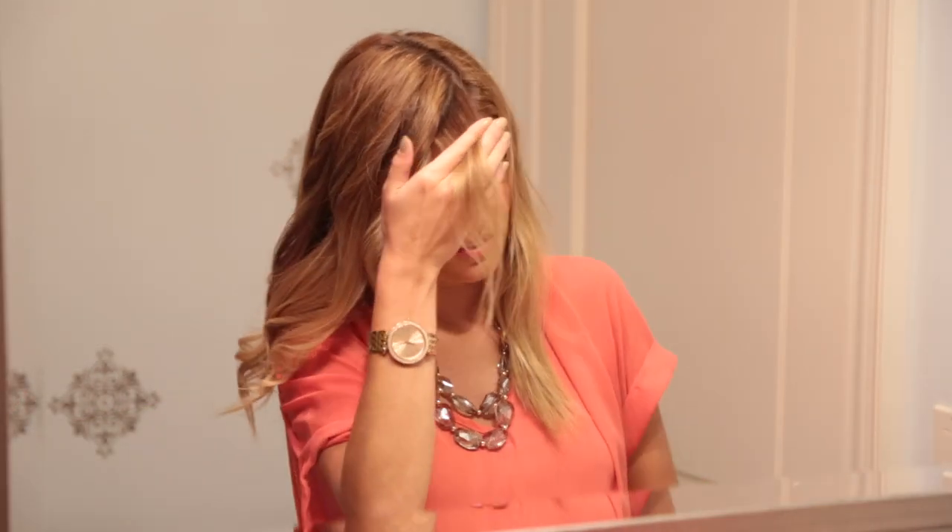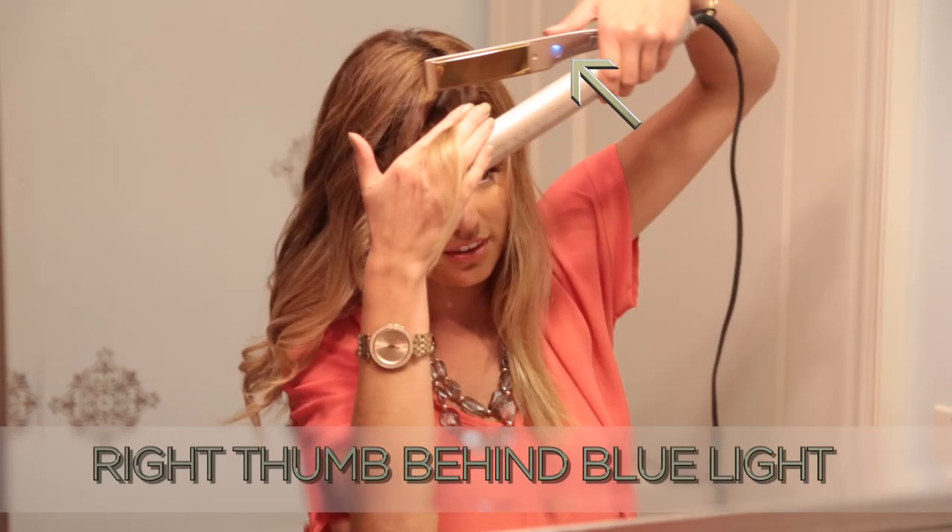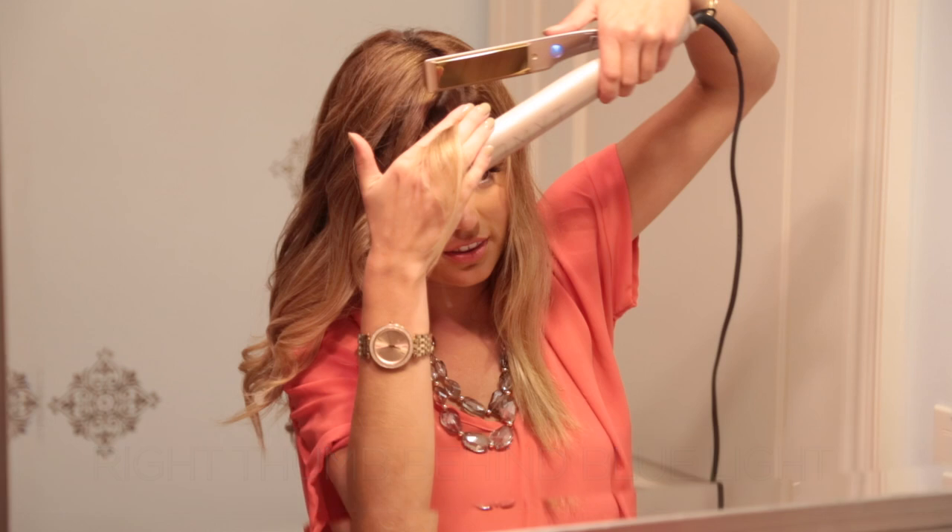Start by picking up your iron with the right thumb behind the power button. Always keep your hand in this position with your thumb behind the power button.